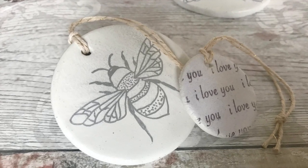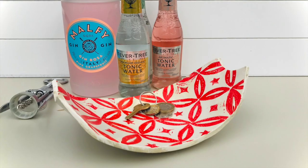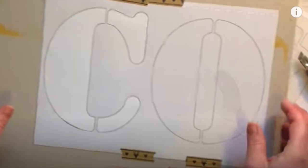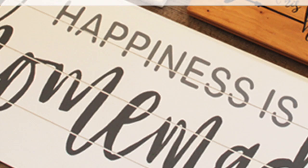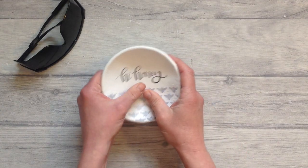I absolutely love to transfer all sorts of images, photographs and text to lots of different materials including clay, air dry clay, wood for wood signs, fabric and much more. There are so many ways to transfer these images and today I'll show you this amazing way. I will share with you my laser engraving ideas and projects.